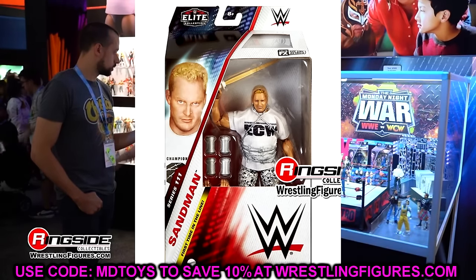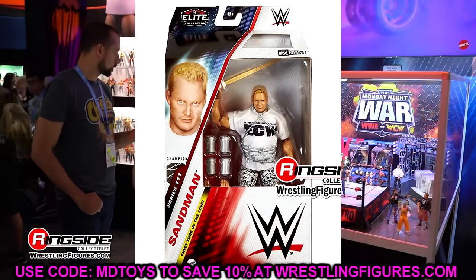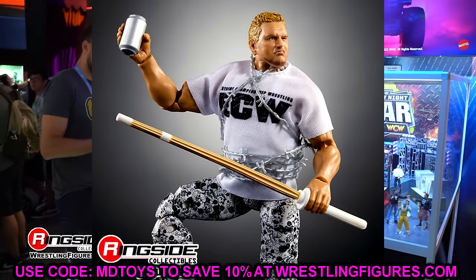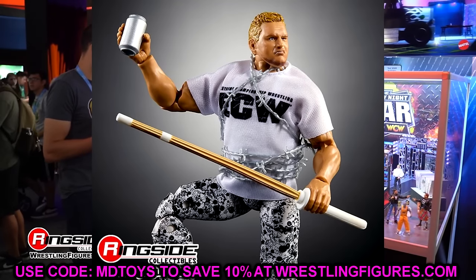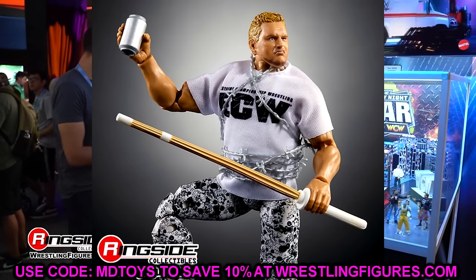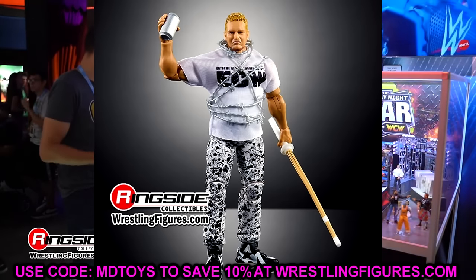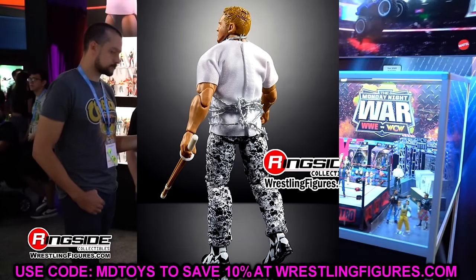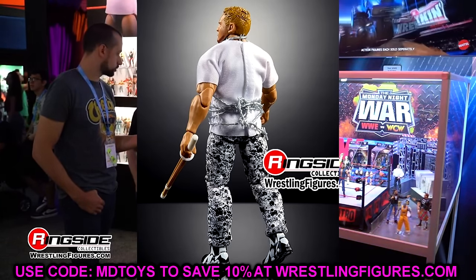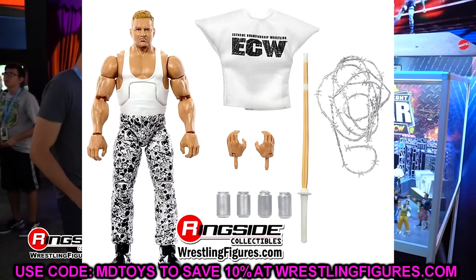This was one of my favorite reveals at WrestleMania 40, and just having a Sandman is surreal. I'm very much looking forward to more Sandman releases. The head sculpt looks a lot better here than it did originally, so hopefully when we get it in hand it'll take another step forward. That damn shoe mold sucks, but it is fun to finally see Sandman in the line after waiting so very long.